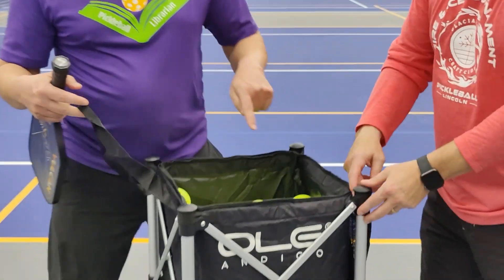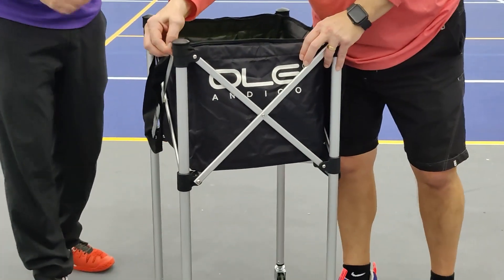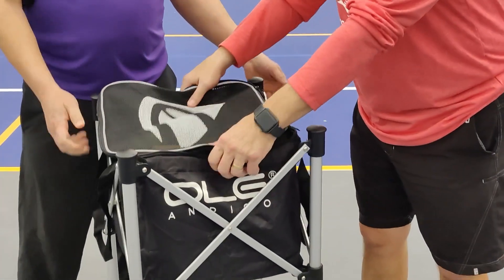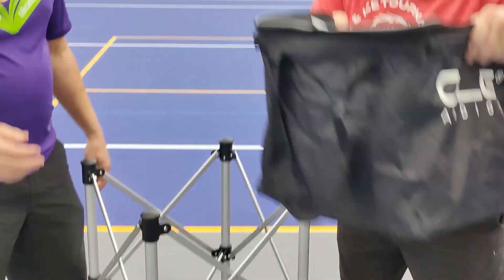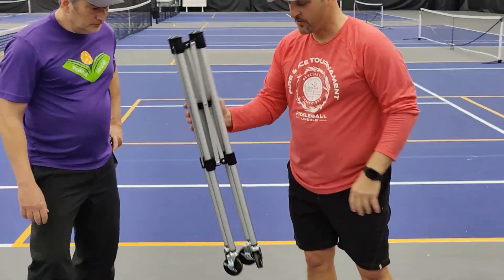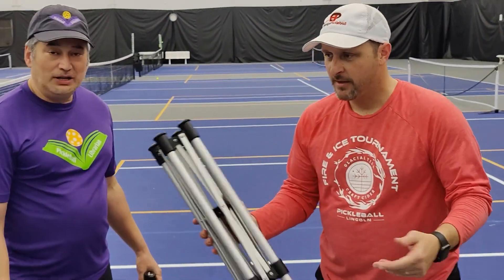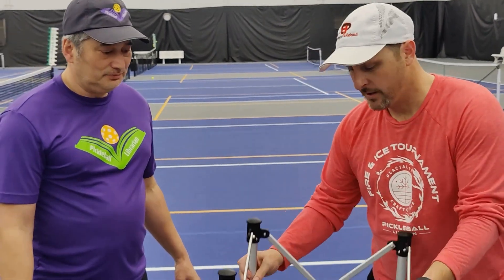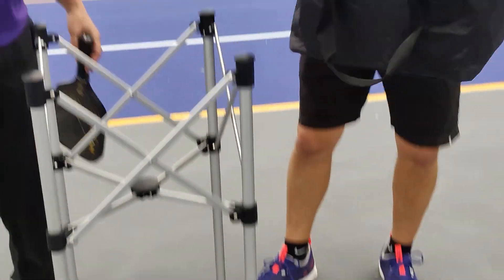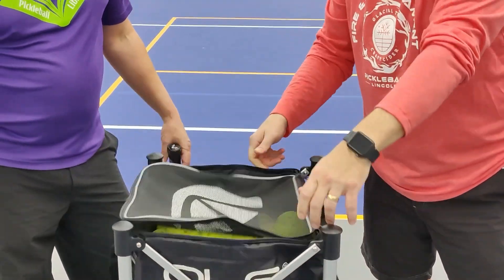Zip it up and then just carry it with the handles. So you just pop it out, then zip the top shut. This comes out with the balls, and then this just collapses and it comes with a bag that this fits in. Very simple. I highly recommend it. I use it every day to teach. And I have a link in the video so you guys can check this out.